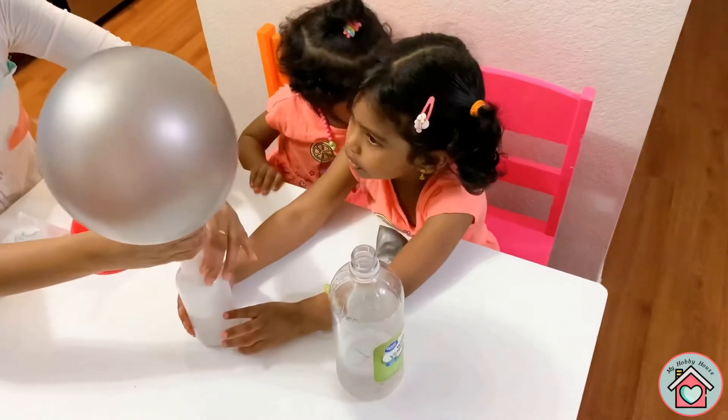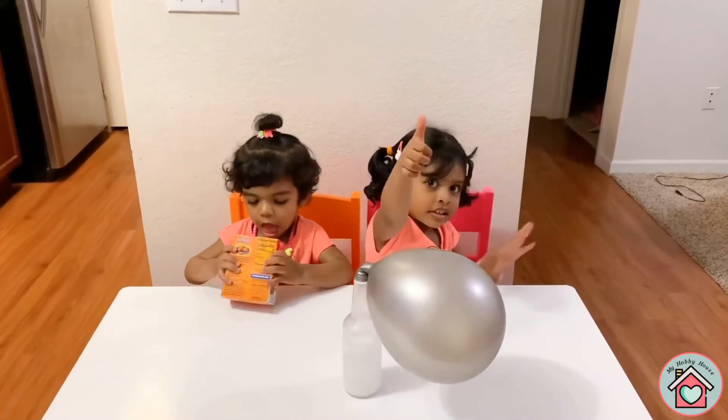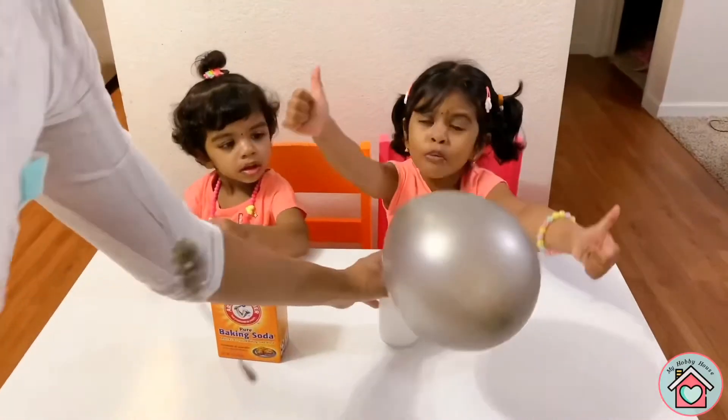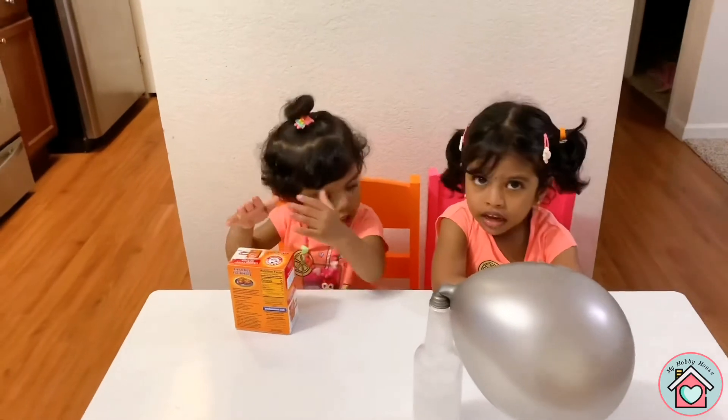Shall we take this out? How was the experiment, girls? Good. You enjoyed it? It's so much fun. I enjoyed it. Thank you.